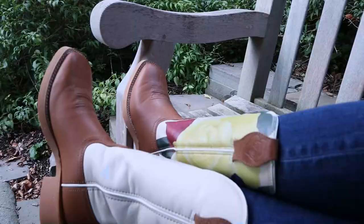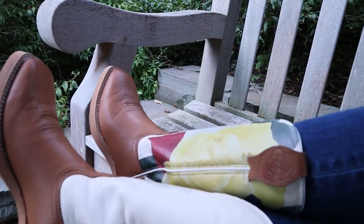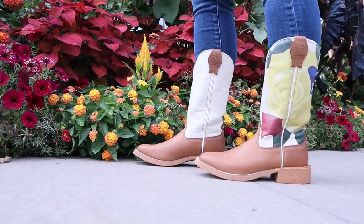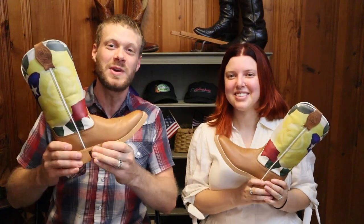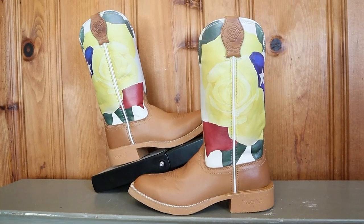Twisted X recently released a new women's TechX boot featuring artwork from Olivia Bennett. Today, Brenna joins me for an extended test review of these beautiful women's TechX boots, and it's also a chance for you to win a pair in your own size. Let's get into it.